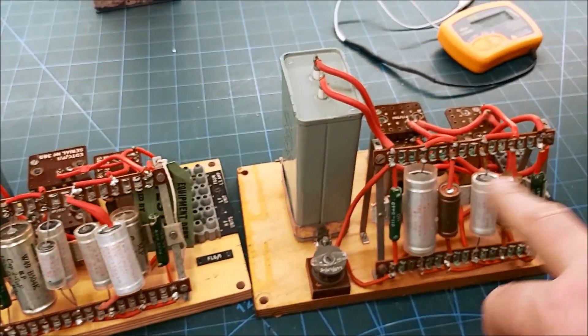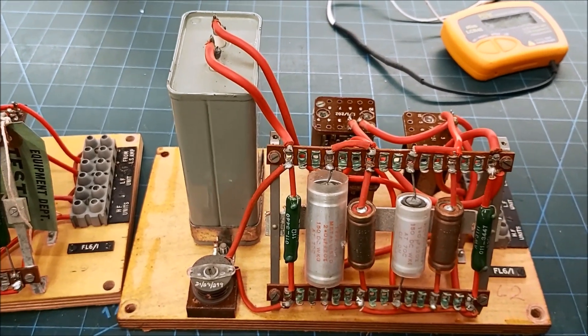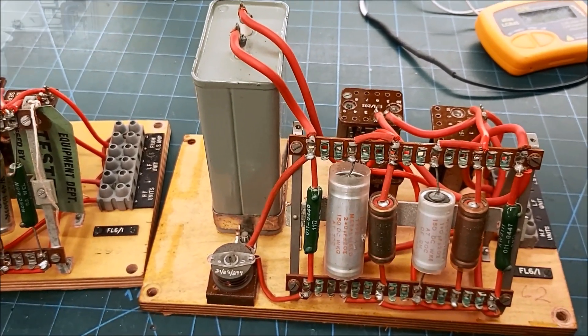I'm going to check out all the inductors and resistors on this - I won't bore you with that because you saw how I did it in the other one - and get some new components in there.